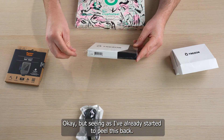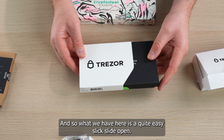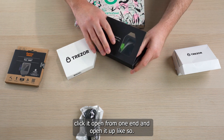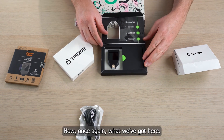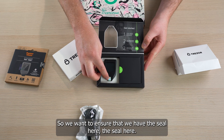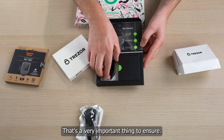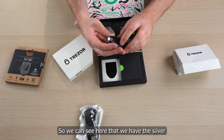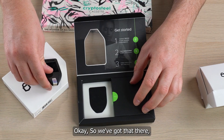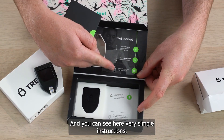Seeing I've already started to peel this back, I'll continue and show you guys what we have inside. It's a quite easy, slick slide open — click it open from one end and open it up like so. Now, what we have here are seals. We want to ensure that we have the seal here and the seal here, and that none of this has been tampered with in any way. That's a very important thing to ensure. We can see here that we have the silver seal. And then we can go here — very simple instructions.